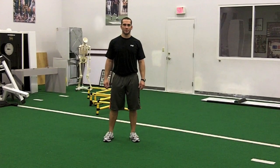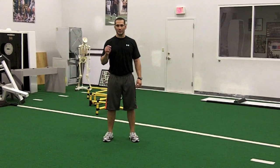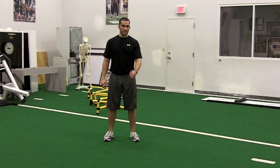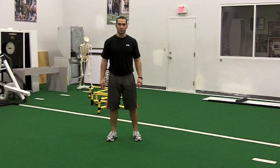This exercise is called the scissor lunge. It's basically doing a stationary lunge, except when you come up you're going to leave your feet and in mid-air you're going to transition to the other leg being in front. It's an explosive exercise, so I encourage you to try to do this as fast and as powerful as you can. I'm going to show you.